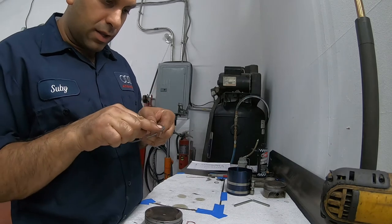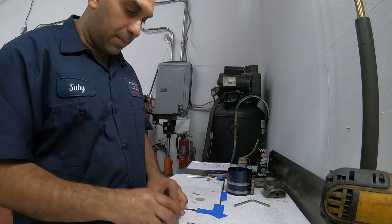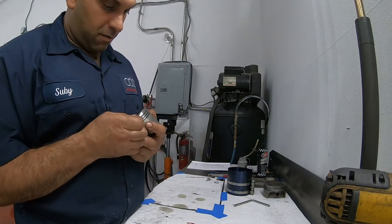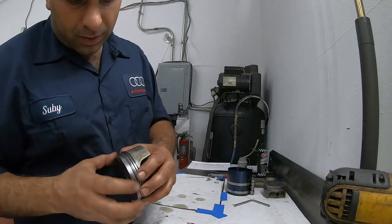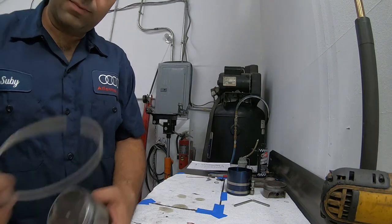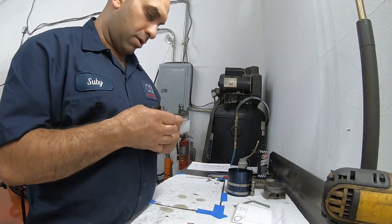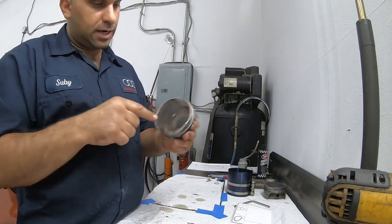The second piston ring is marked — whenever there's a marking on these, nine out of ten it faces up. I've never seen one that had a marking and needed to go upside down, but you never know. So this one has a keeper, it stays within there. Then we go get the top ring — again, it has a little mark on it. Now we go with the top ring and put it on, and we're going to put it precisely on the opposite side of this opening.